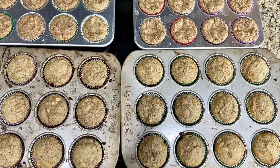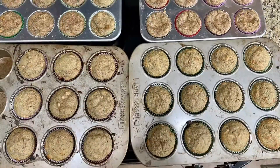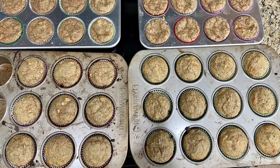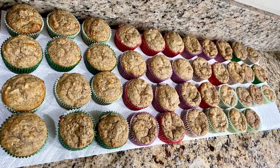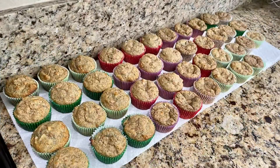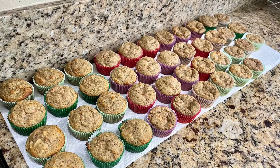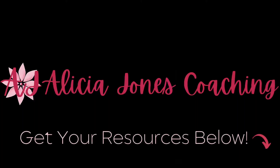I wanted to show you how many tins I got out of this recipe so you can get a sense of the portion size. These are relatively small portions and they make a really hearty, filling snack for kids and adults alike. This is awesome for on-the-go food for busy people like me, and for kids that just want a quick breakfast.